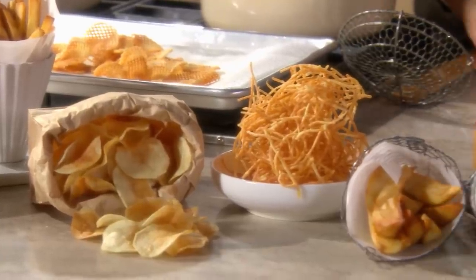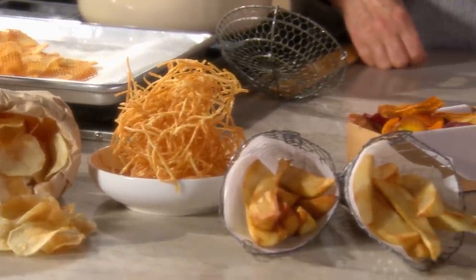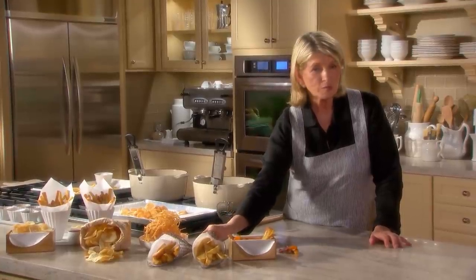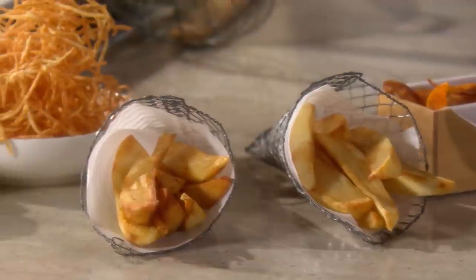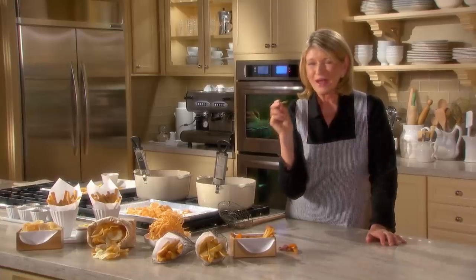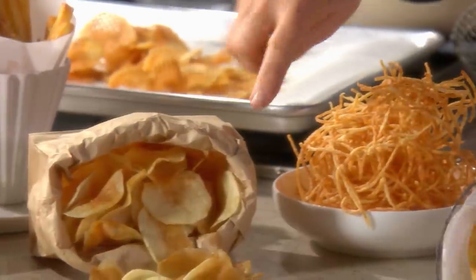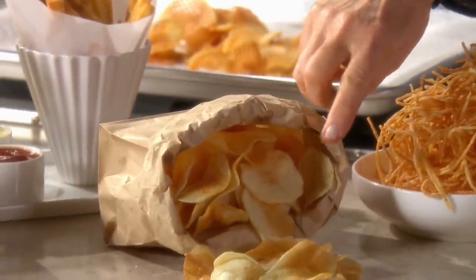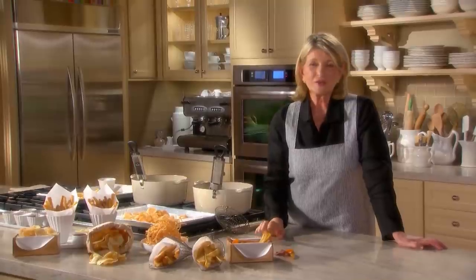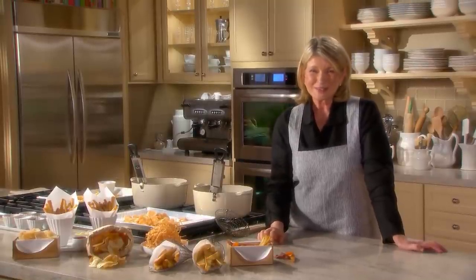And here are the steak fries — so great alongside a roasted or barbecued steak. These are shoestring potatoes, crunchy and very good. Your own homemade potato chips, French fries, and more gofret. Serve these to your family — not all the time, but some of the time for a special occasion.